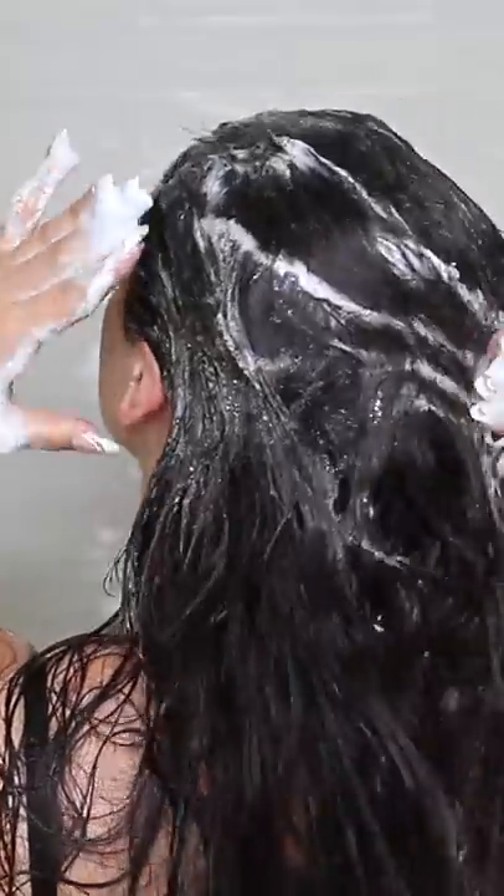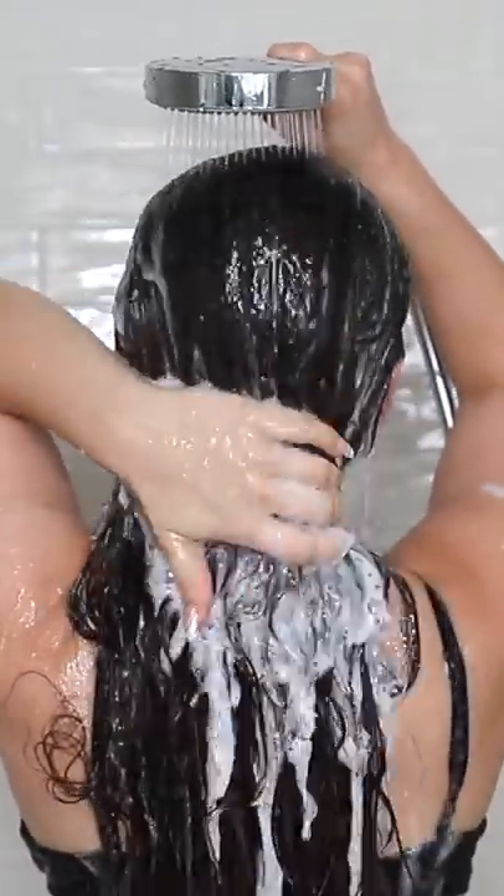Hair washing hack for silky smooth hair. First, shampoo your hair. Make sure to only shampoo the roots and rinse out the shampoo with lukewarm water.